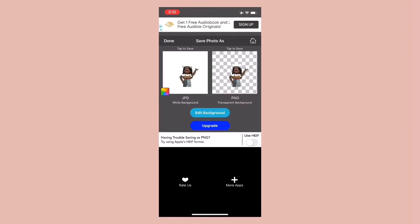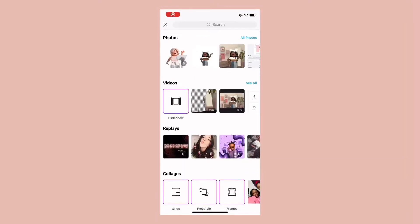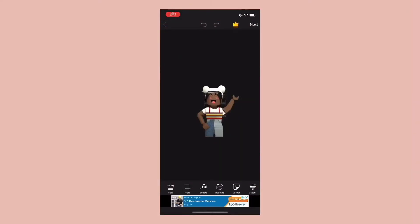When you're done, save as a high resolution image. Open Pixart, add the image, and crop it to 1 by 1, which is a square.